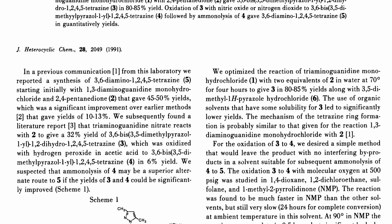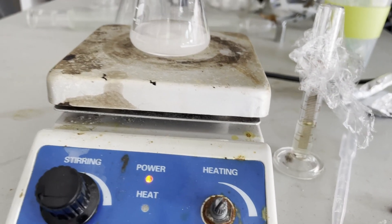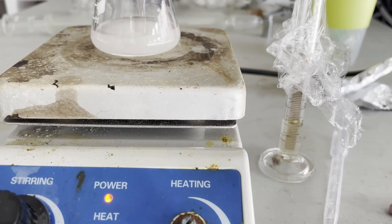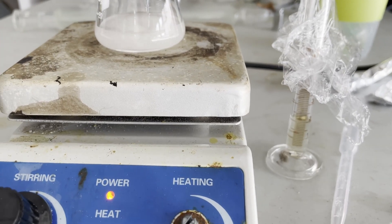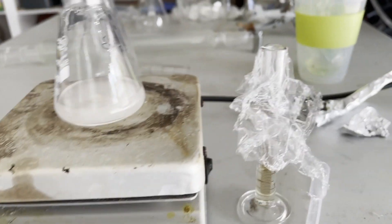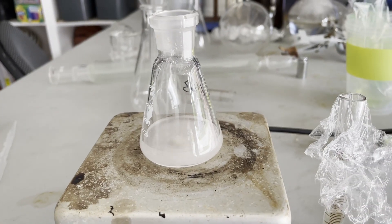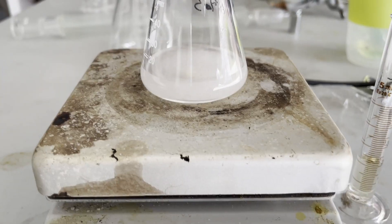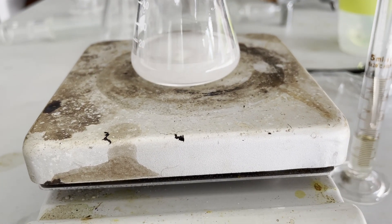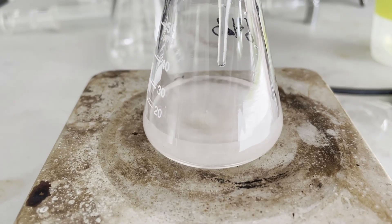All I needed to do was add triaminoguanidine hydrochloride, or triaminoguanidine nitrate, to acetyl acetone in a 1 to 2 molar ratio respectively. The paper said that triaminoguanidine hydrochloride yields higher, but I only had triaminoguanidine nitrate on hand. So from the information I gathered in the paper, I made a slurry of triaminoguanidine nitrate and added the acetyl acetone to it drop-wise while making sure it stays at room temperature.